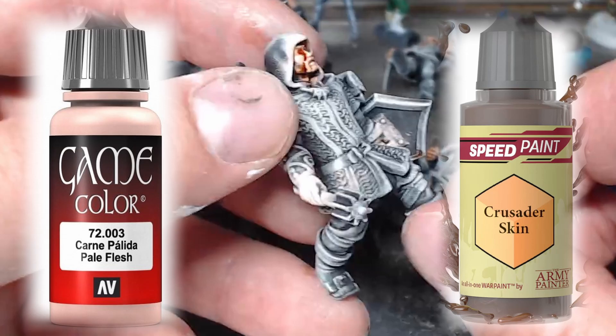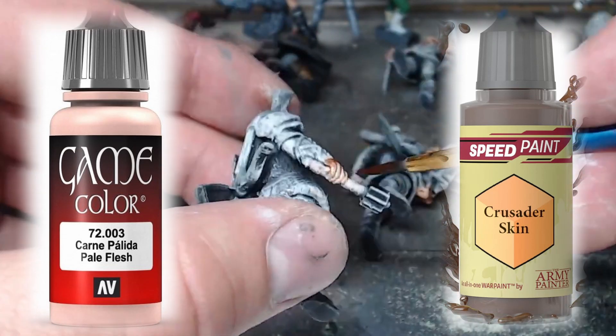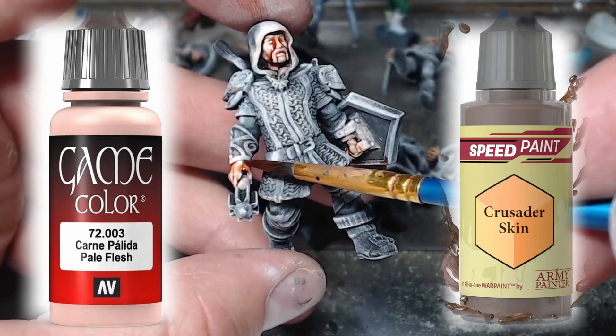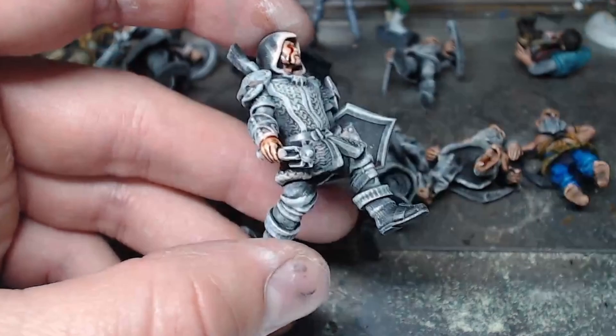We start with our slap chop miniature that I've also dry brushed with game color pale flesh, then give that time to dry obviously, and start painting over it with the crusader skin speed paint. This has pretty much become my preferred way of doing skin tones with the speed paints.